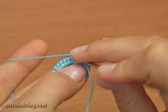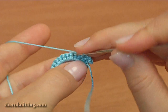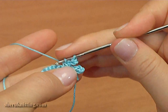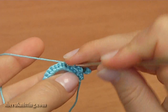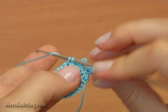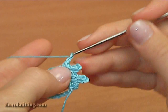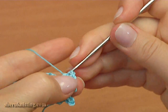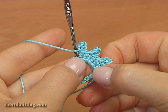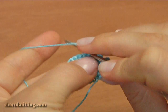Then single crochet into the next stitch. Continue single crochet through the next stitch, and chain 3 for the picot, then slip stitch into 2 loops of the single crochet. Repeat: single crochet through the next stitch, chain 3 for the picot, slip stitch into 2 loops. Then do single crochet one more time through the next stitch.